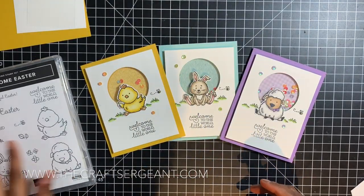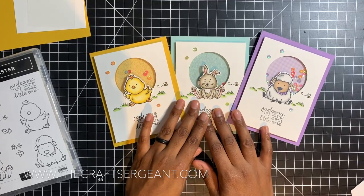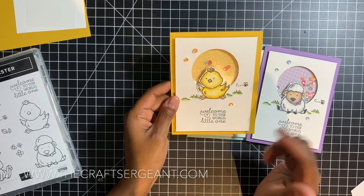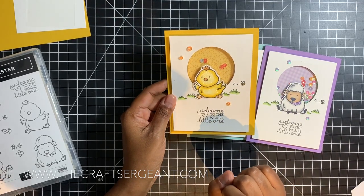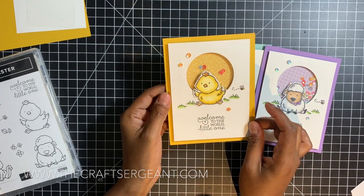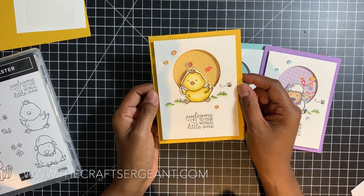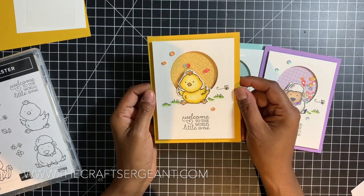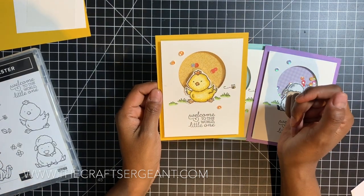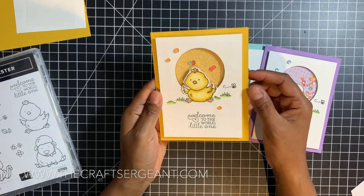The Welcome Easter stamp set has become one of my faves in the 2020 mini catalog. This card I created for my Facebook Live this past Sunday. Every single Sunday at 2 PM Eastern Standard Time I do what's called Stampin' Sundays with The Craft Sergeant on my Facebook business page, so if you guys are not busy this Sunday be sure to swing on by and you'll be able to see me live creating and sharing inspiration.